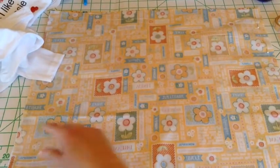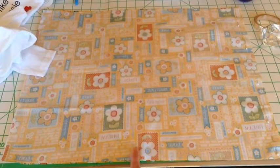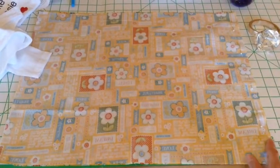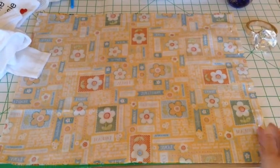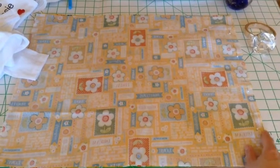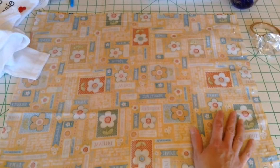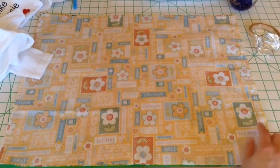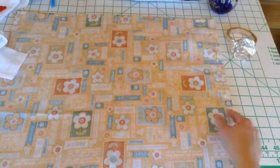Determine from that line how low you want your skirt to go. I'm doing this for a size 2T so I picked 15 inches. This is actually just a full bolt piece from a yard, so I just cut it in half to get my two squares, which means my squares are about 20 to 22 inches. Then put them right sides together and pin them together.